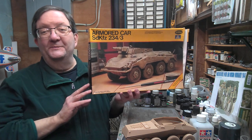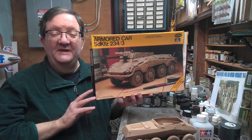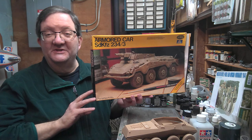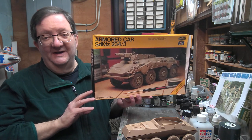Greetings and welcome to another model building workshop. I am Mr. Allen coming to you on behalf of the Community Libraries of Providence, Smith Hill location in particular, but I'm here in my basement workshop here in Providence, Rhode Island.